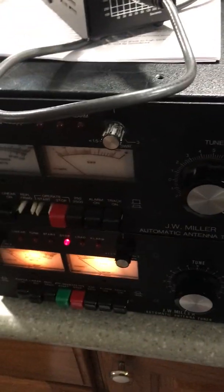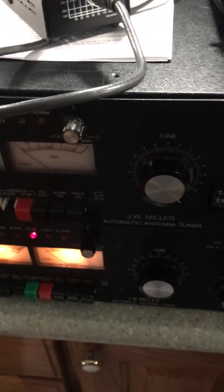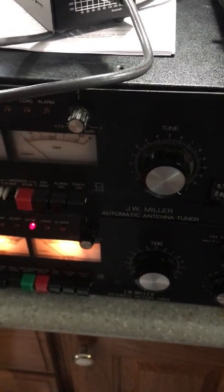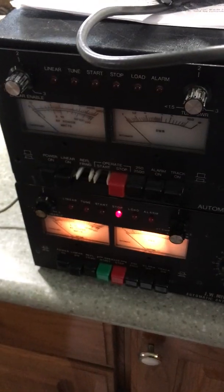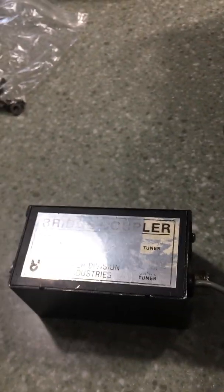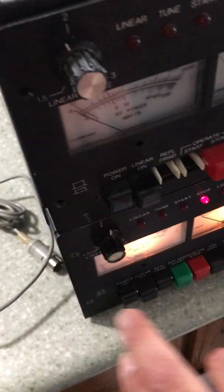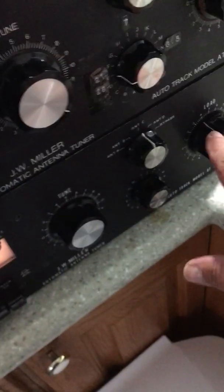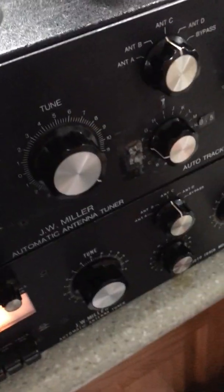These tuners were available from the 70s up to, I believe, the 90s. And it relies on a coupler here, which is basically an SWR bridge, which relays back to the board inside the forward and reflected power.